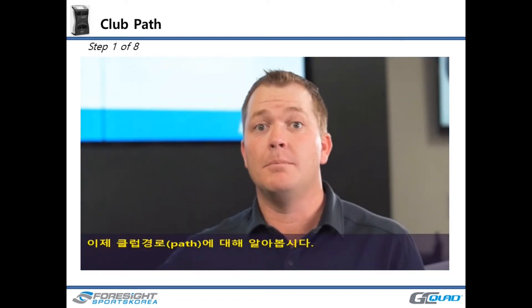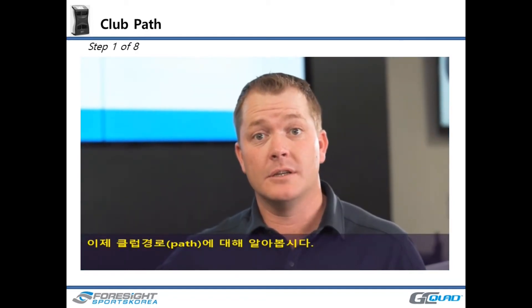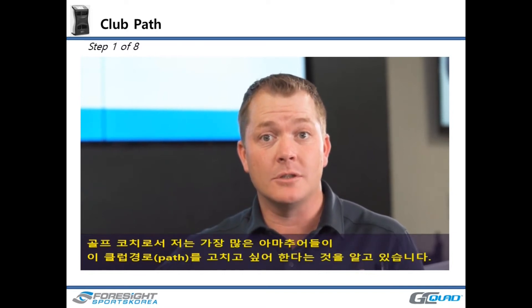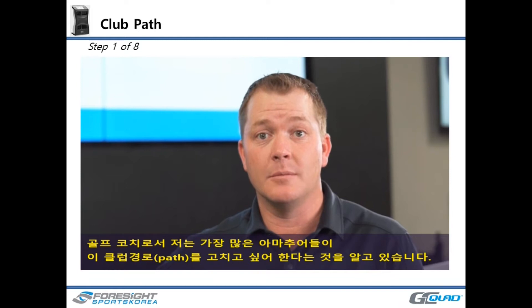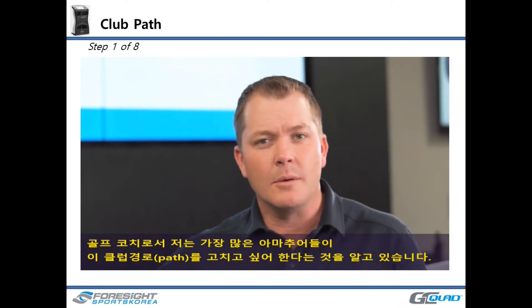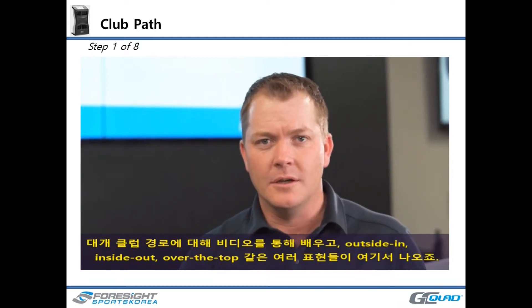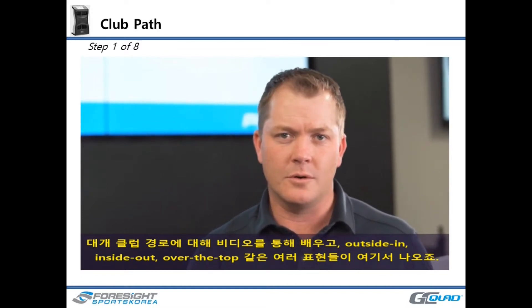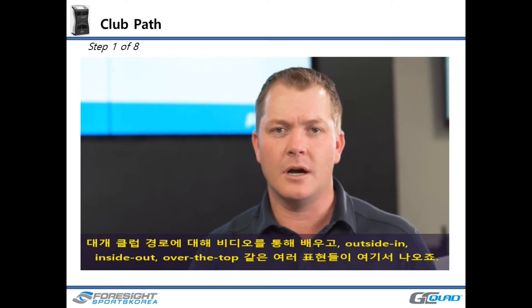Now let's talk about club path. As a coach, this is one of the parameters that most amateurs want to try and fix when they come in. It's something that probably most of you have tried to study on a video on your phone. Our popular terms for it are outside-in, inside-out, or over the top.